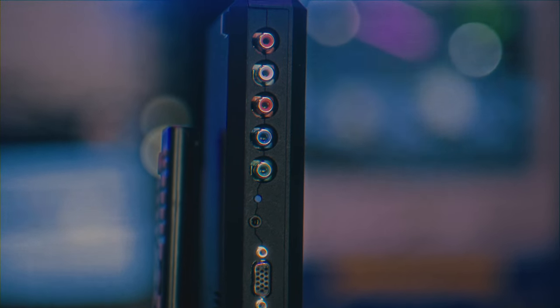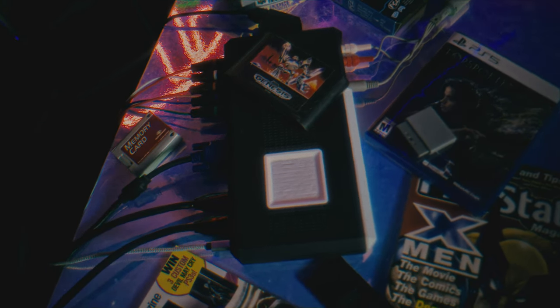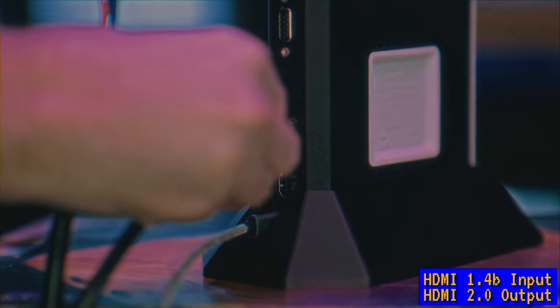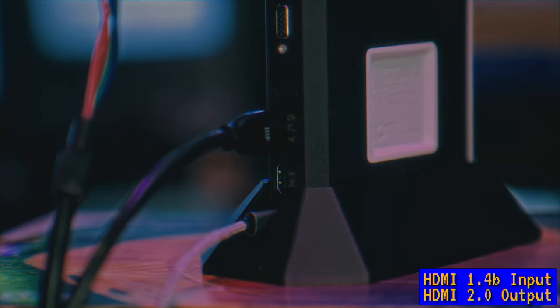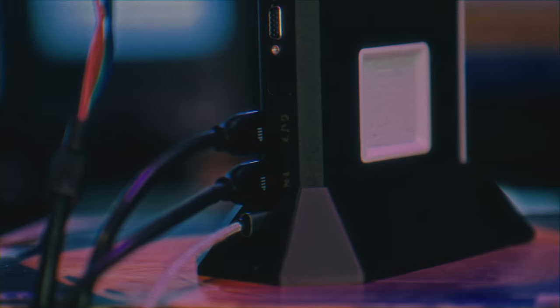I do wish the device were thicker so all inputs could be on the backside, as having plugs on all sides makes neatly routing cables on an entertainment system difficult. The only detractor for the IO is that we're limited to HDMI 2.0, so 4K60 output is the max, and it's missing HDMI 2.1 features like higher than 60Hz for black frame insertion at 4K or 1440p 240Hz. The HDMI 2.1 chips are just too expensive and would have made this already expensive device absurdly priced. Maybe a midlife upgrade — a RetroTINK 4K Pro — could come when the chips get cheaper.